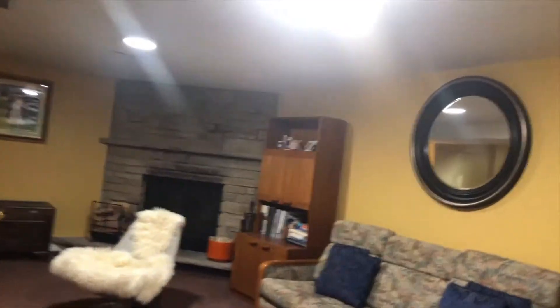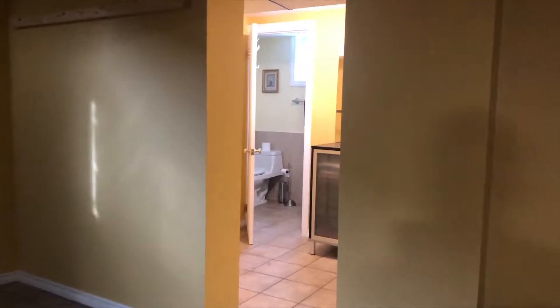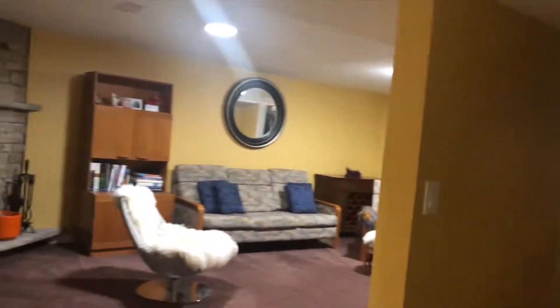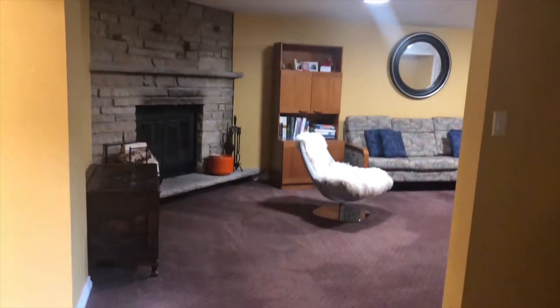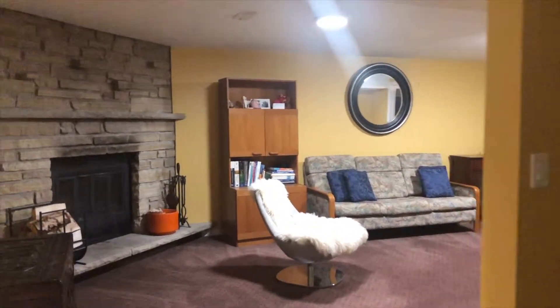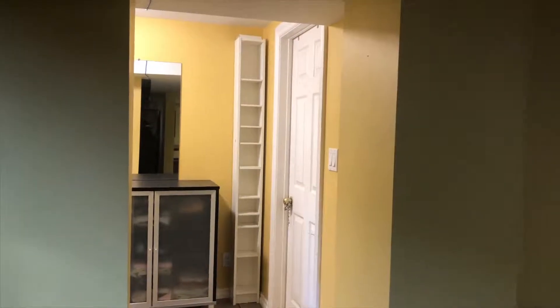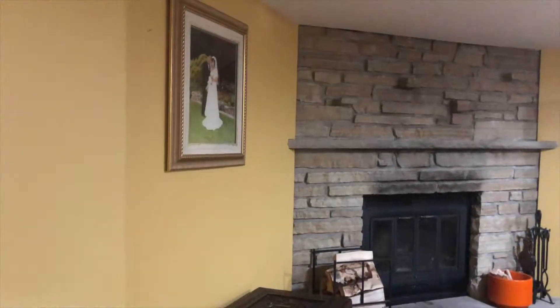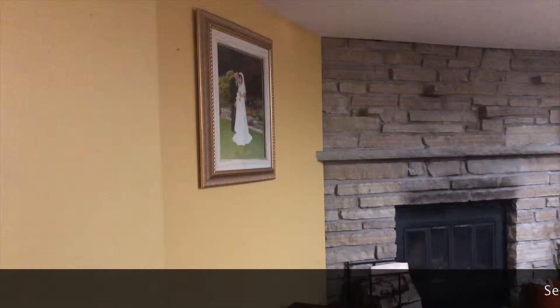There are so many things you could do around here if you really want to turn this into two separate units. For contractors and renovators looking to turn this into a rental property, this bungalow is maybe the perfect place for you. As you can see, it's already set up — all you do is put a door here to make it a separate unit, leave that or put another door here, and then move that door to this side.